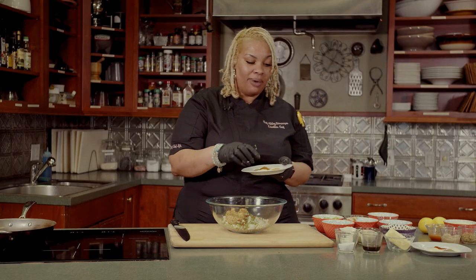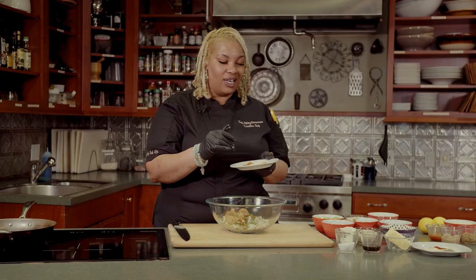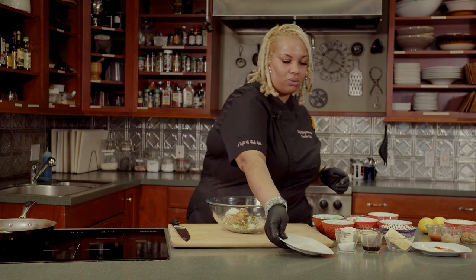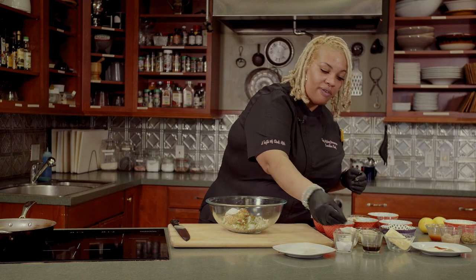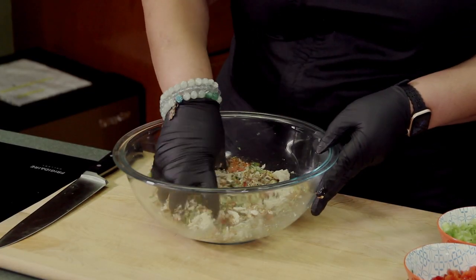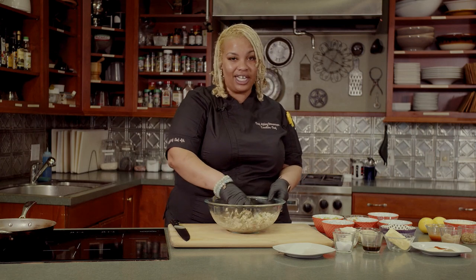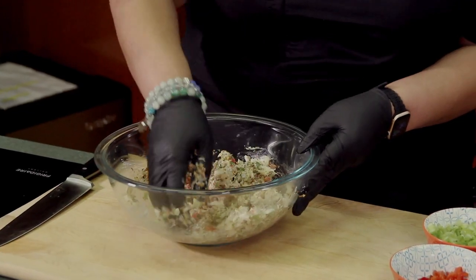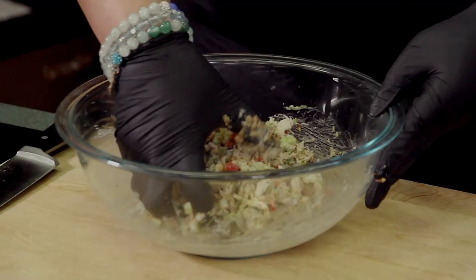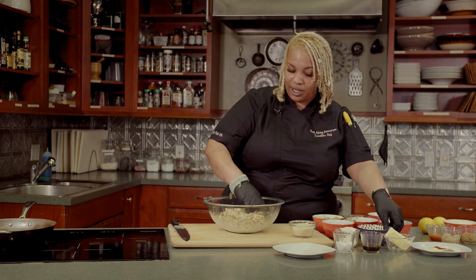I have onion powder, garlic powder, Italian seasoning, Tony Chachere's, and a little cayenne pepper. I'm going to put a few pinches of salt. I rarely measure my seasonings — I just keep seasoning until my ancestors told me to stop, so you can definitely season everything to your liking. Once you get this mixed pretty well, try not to shred your crab meat. You're going to add your two eggs and mix that as well.